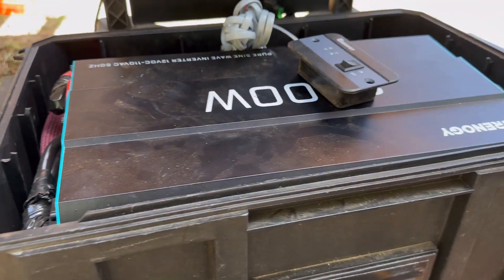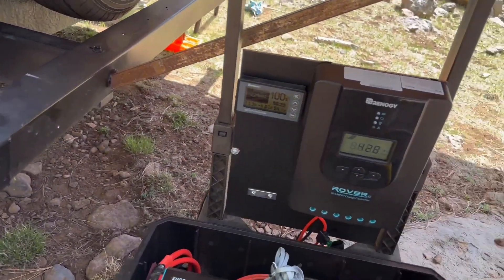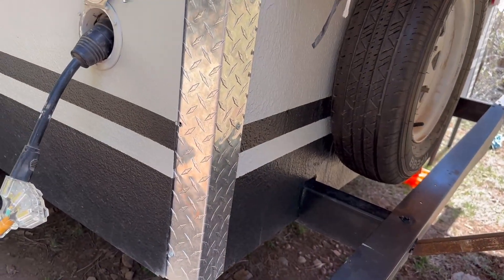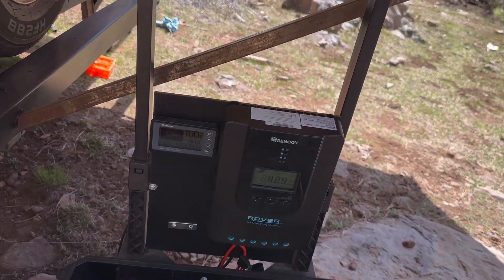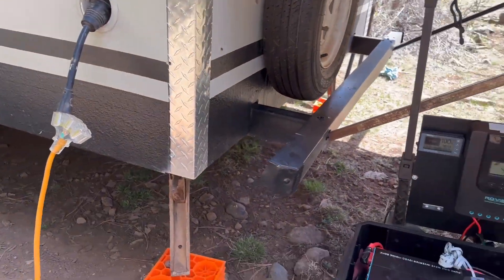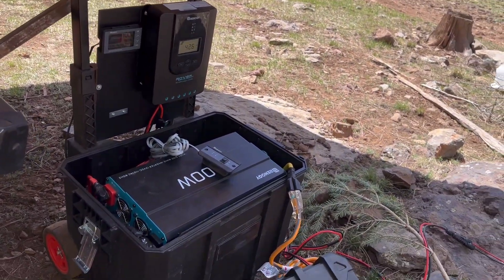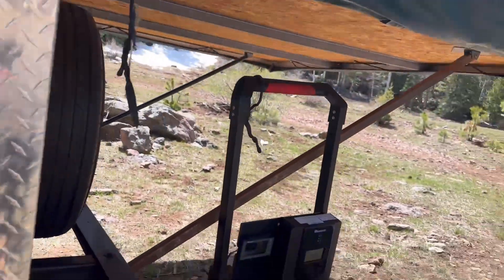I know this tent trailer isn't going to cause the inverter to work that hard. The biggest thing I ever run in here is a Mr. Coffee coffee maker — that does draw a lot of electricity, but only for a short period of time. The standard thing is the furnace, which is a gas furnace with just an electric blower motor. This energy system runs that, all the lights, and the electric up-and-down canopy — it works really, really great.